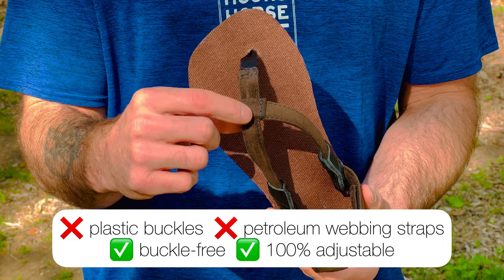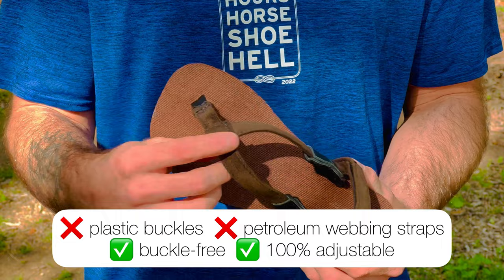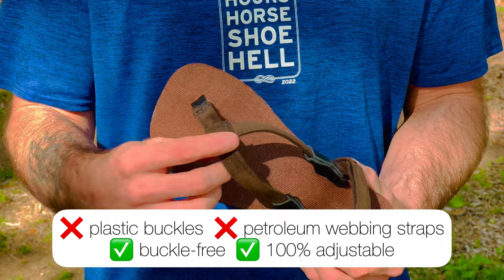For the straps, you have three adjustment points, the buckle-free system, 100% adjustable fit for your foot and your gait. The strap material is plush and comfortable — it's okay if you get it wet or sweaty, it's almost impossible to stain, and extremely comfortable.